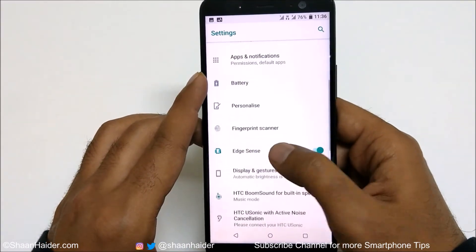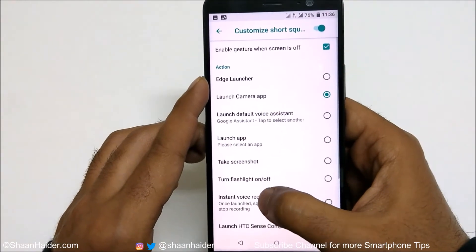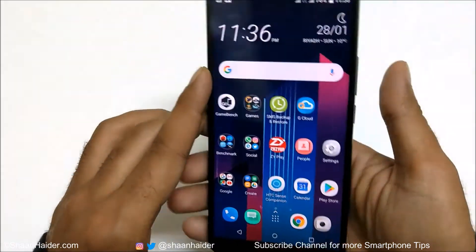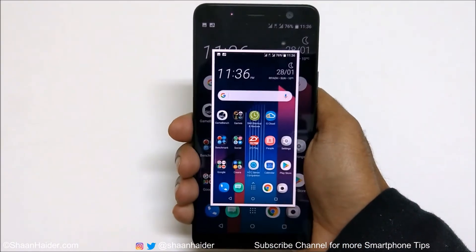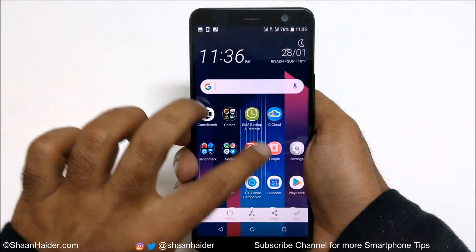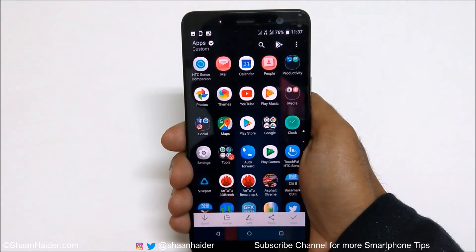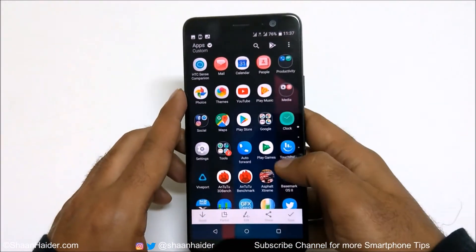The next two methods are based on Edge Sense. If you go to the Edge Sense settings on your HTC U11 Plus, you can assign 'take a screenshot' to the shorter squeeze and also to the longer squeeze. Squeezing the bezel with a short squeeze captures a screenshot, and pressing and holding for a longer squeeze also captures a screenshot. So those are methods five and six, based on Edge Sense.